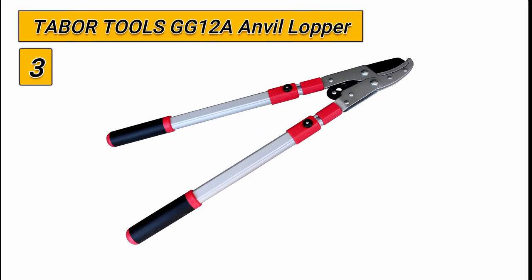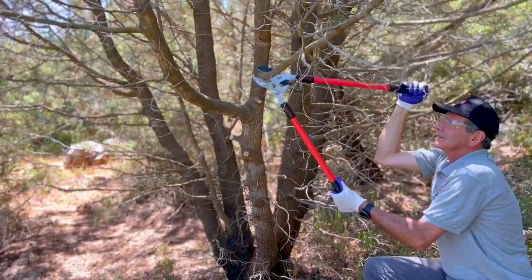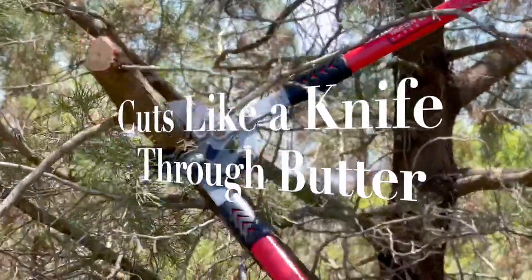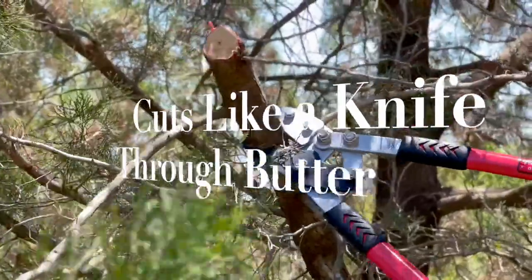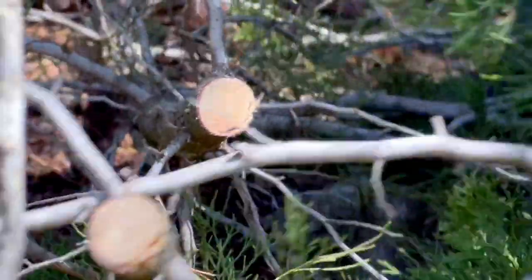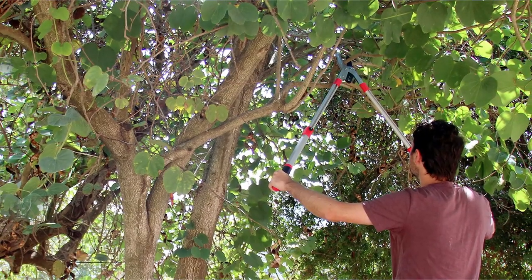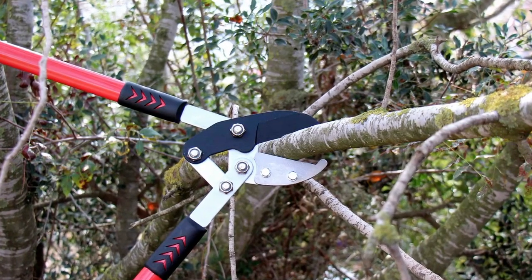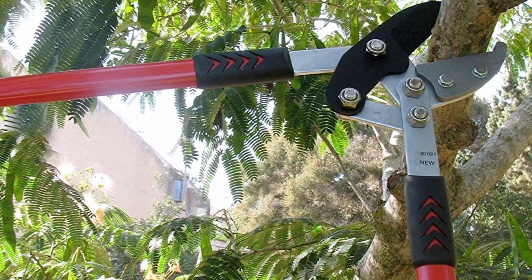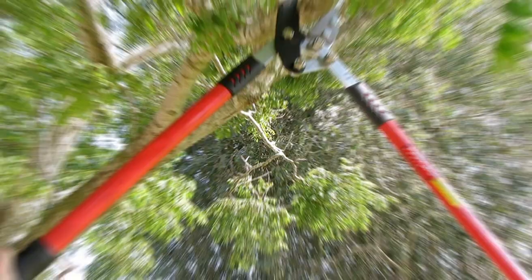Number 3: Tabor Tools GG12A Anvil Lopper. The design of this anvil lopper was focused on comfort and efficiency, with ergonomically contoured grips, innovative mechanisms, and coated blades for a sharper, longer-lasting cut. Anvil loppers are often able to cut thicker branches than bypass loppers because they have one straight blade that cuts against a flat edge or anvil. This makes anvil loppers useful for trimming live wood before making a final clean cut with bypass loppers. The compound lever system with multiple pivot points increases the force applied to the blades, and the compound action blade multiplies that force by three times.